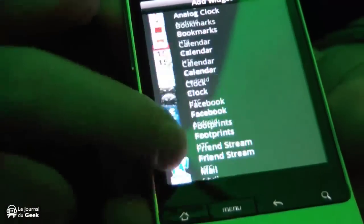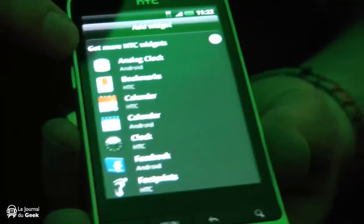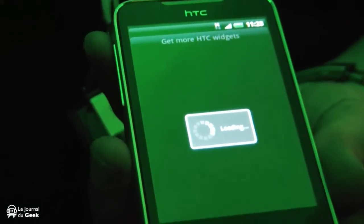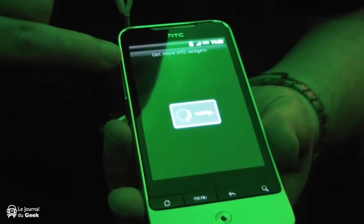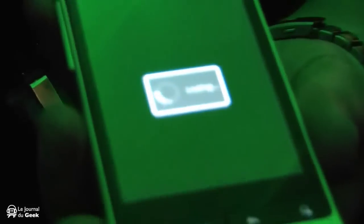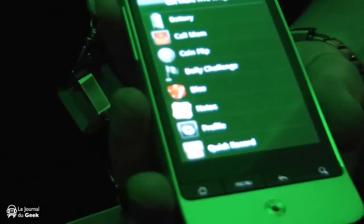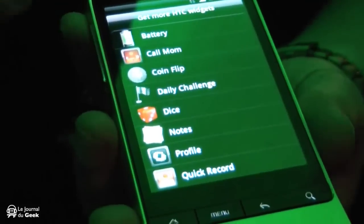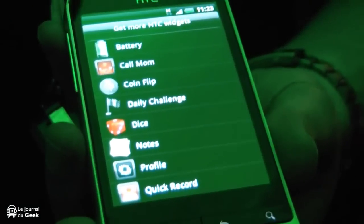At the very top you've actually got 'Get More HTC Widgets'. If you tap on that, we are now building our own HTC brand widgets. This will try to access the HTC widget store and bring through the HTC widgets that we're currently building. We're looking at adding more to that market as the handset progresses, so the functionality of the device will grow.